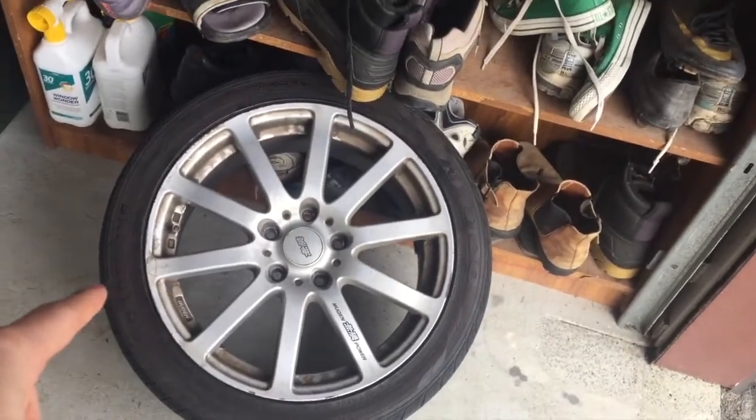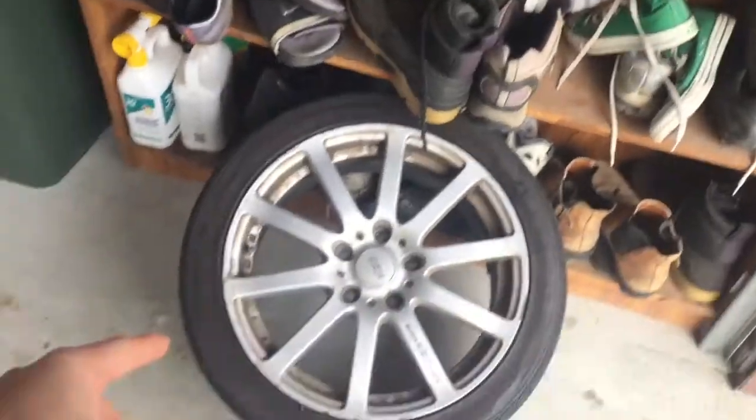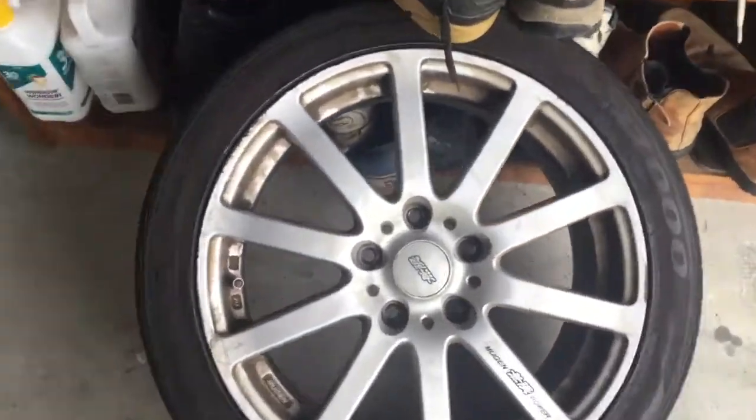Step three: get your tire. I've got the spare tire right here, or in my case, my old tire. So get it over there.